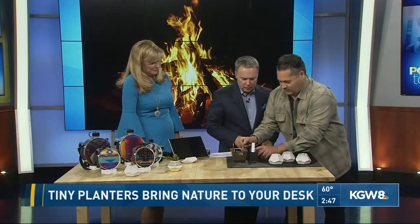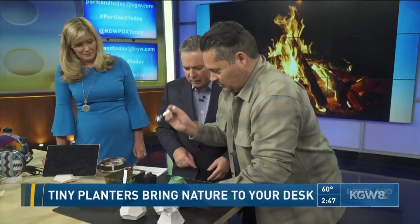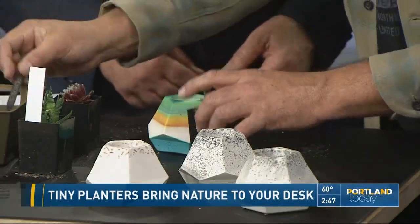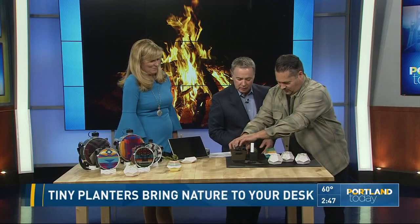It kind of loops into the logo for KGW as well. So it's really easy — you need some high-tech equipment like a spoon. And I actually like to do this to get a little bit of the excess dirt off. This one's a little dried out; I don't want them to be too wet.